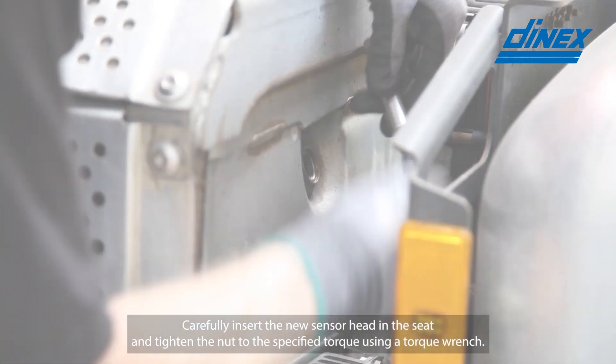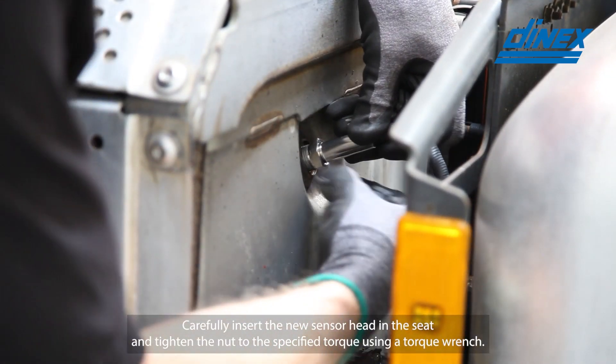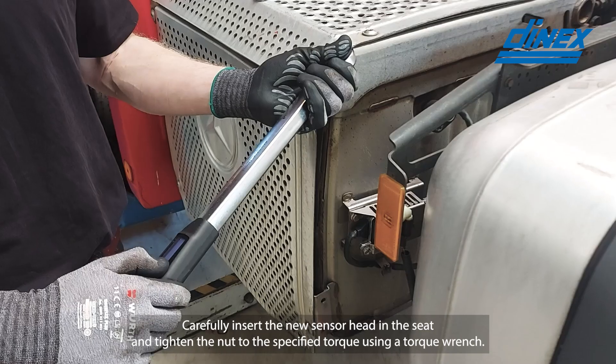Carefully insert the new sensor head in the seat and tighten the nut to the specified torque using a torque wrench.